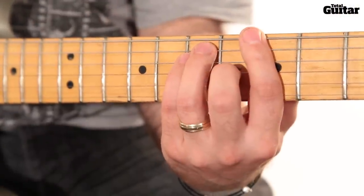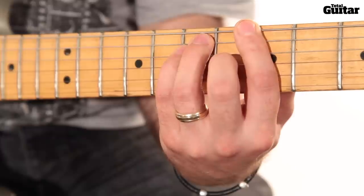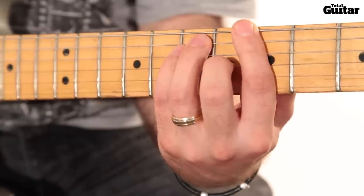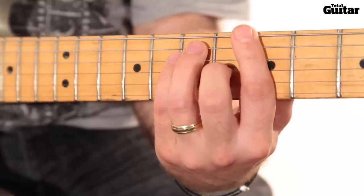The next phrase is strummed on a G major chord played on the 5th fret of the 6th string, 7th fret of the 4th and 5th string, 6th fret of the 3rd string, and the 5th fret of the 2nd string. The chord is strummed for 2 bars.